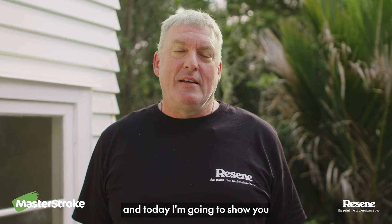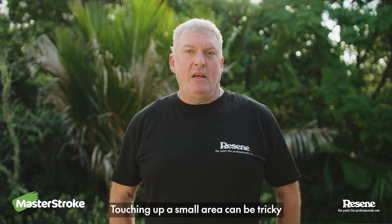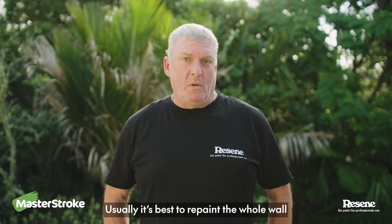Hi, I'm Myrdo, paint expert from Resene. Today I'm going to show you how to paint a nick. Touching up a small area can be tricky — usually it's best to repaint the whole wall.